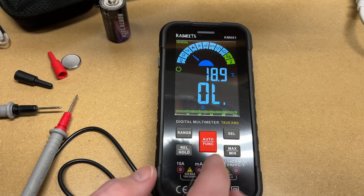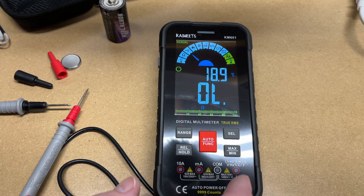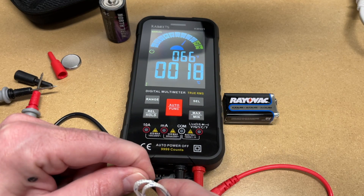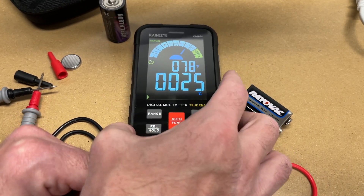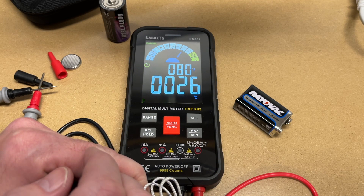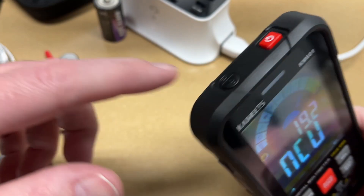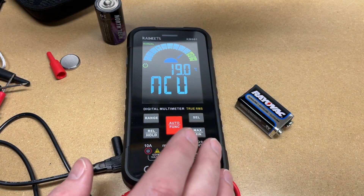We did continuity. You can check diodes with it — I don't have a diode right here to test. You can do frequency and temperature. Let's try the temperature probe — I'll pull the leads out and plug the thermocouple in. It says 66 degrees Fahrenheit. I'll hold my finger on it to heat it up — and it's going up. We're at 78 degrees Fahrenheit, 26 degrees Celsius. This also has a non-contact voltmeter. I'll hold it up to an AC line — it says H, so that is hot. It's nice that it's built into this meter so you don't have to have a separate one.